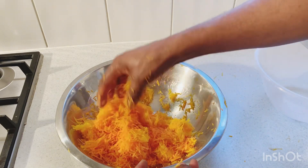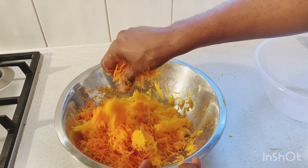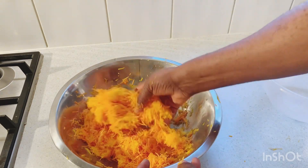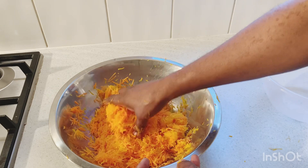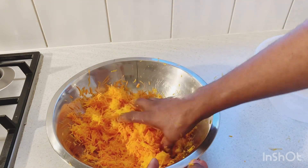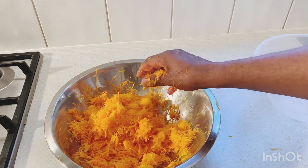I've finished grating the pumpkin and I've finished grating the carrot. We're gonna use our hands now to mix the carrot and the pumpkin together, to combine them with each other. Because you don't want to bake the cake and look on one side and see only carrot and the other side only pumpkin. So we'll use our hands to mix the carrot and pumpkin together.